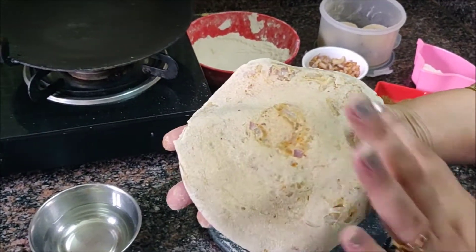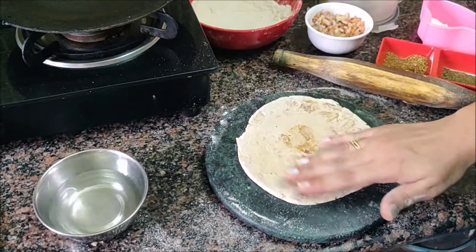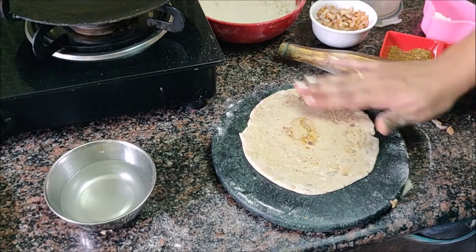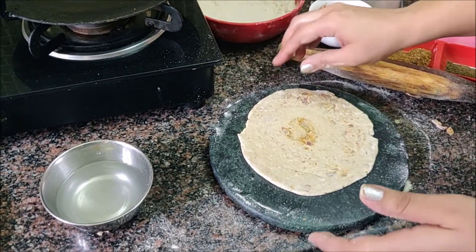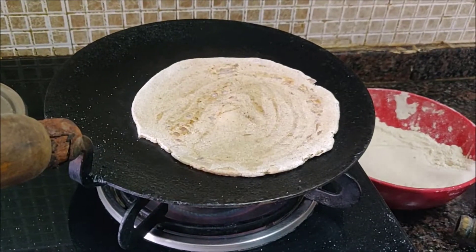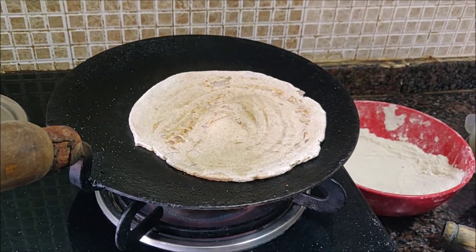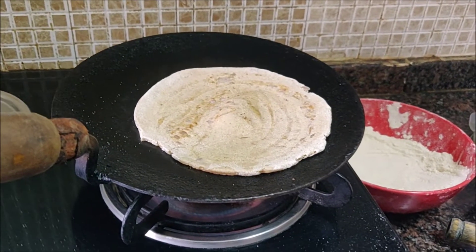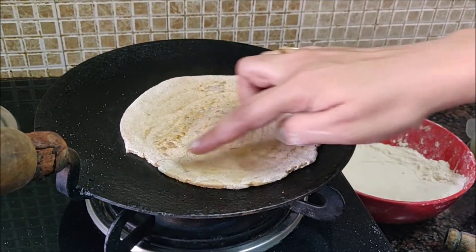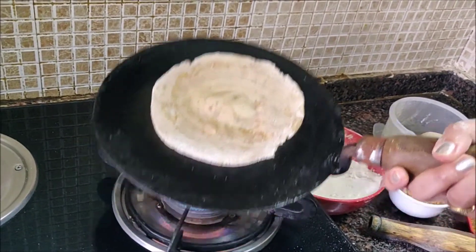You will not see any layers on the back side yet, but once you look closely, the layers will appear. Now we will put water on the back side and place it on the tawa — it is already warm. I will put it on low flame first. As you can see, the layers are showing on the back side.